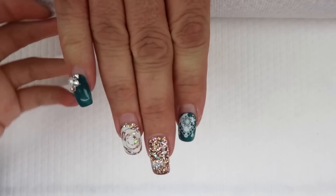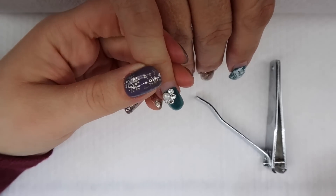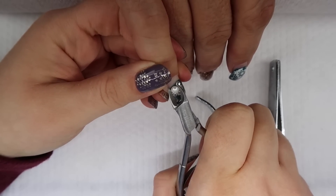My mom's first time being in a watch-me-work. My first step when I remove any fill nail, especially for my mom, is to begin by taking off all of her Swarovski crystals.